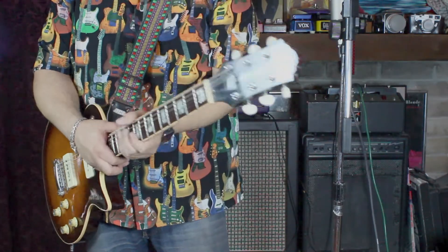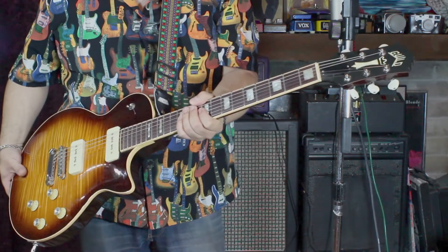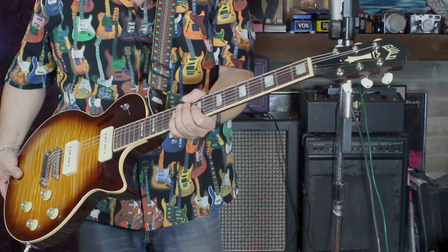Another thing I love is the big fat neck. So I'm selling this guitar — let me tell you a little bit about it specifically.